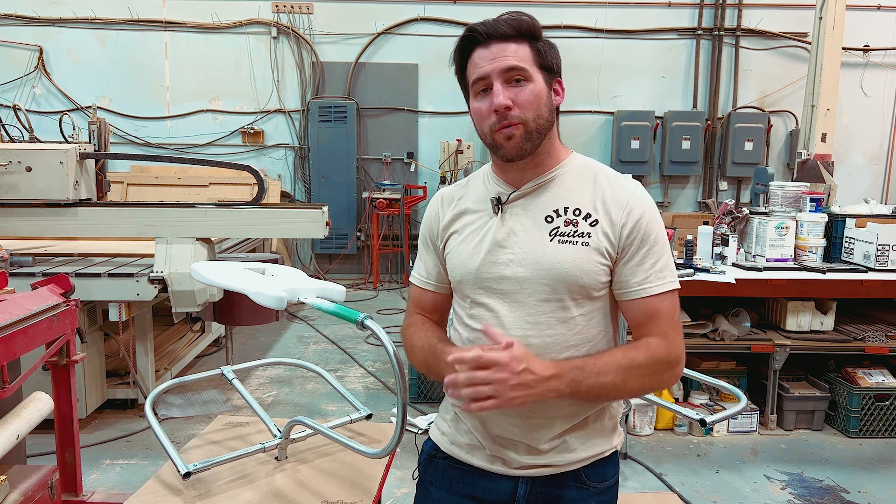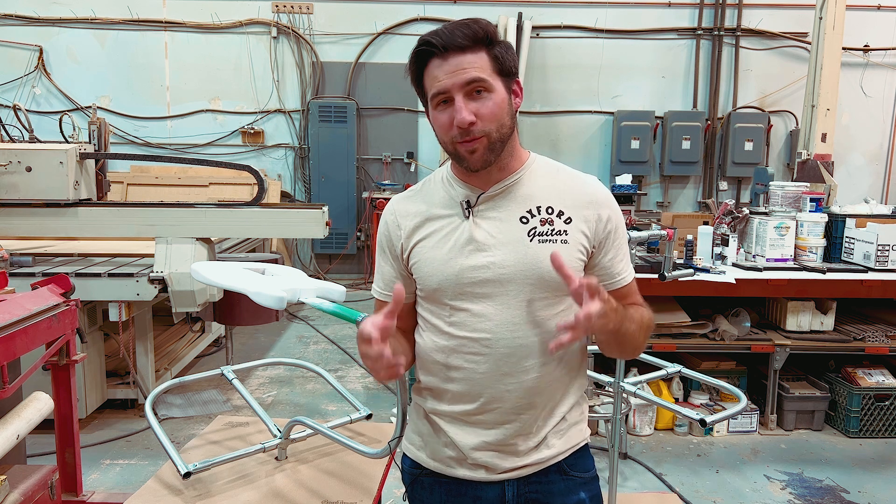Hey, what's up guys? Welcome back. Hope you're all doing well. Today we've got a video that should be exciting for everyone because we're doing a giveaway. I have just hit a new subscriber milestone — 130,000 subscribers — so very excited about that.